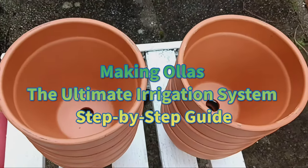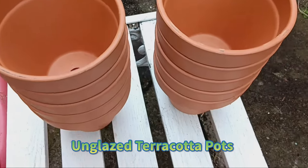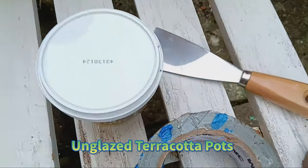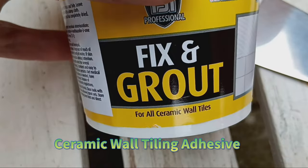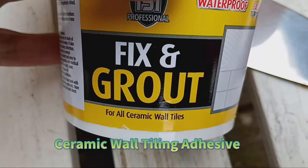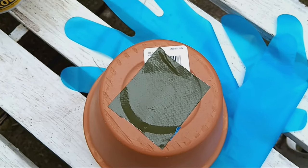Making ollas: the ultimate irrigation system — a step-by-step guide. Welcome everyone. Today we're diving into the world of ollas, an ancient yet incredibly efficient irrigation system. Follow along as we craft our own ollas step-by-step.